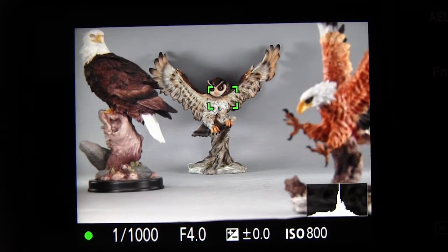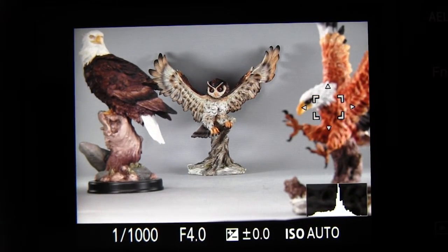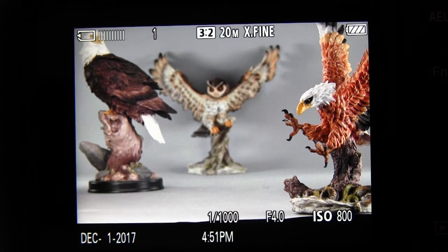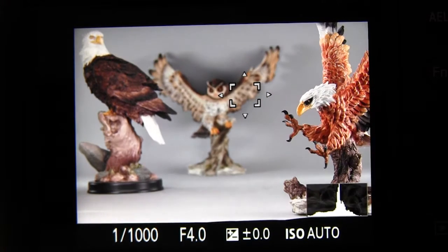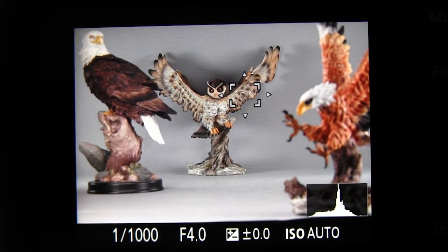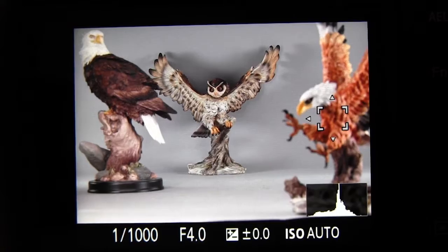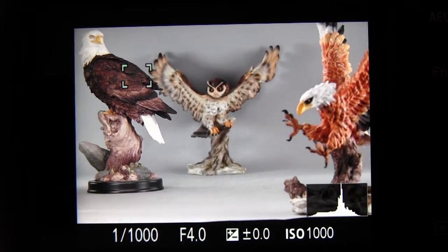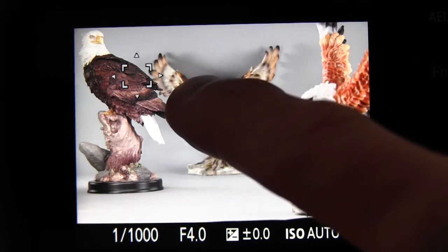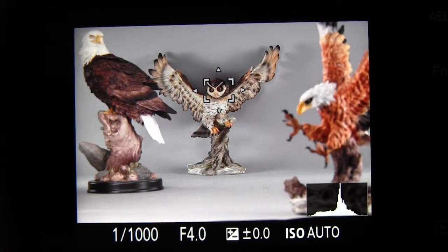You can do that as many times as you want, but you also still have the option of just touching the screen at any point. You don't have to drag the frame to a new location — you can just touch the screen at the place where you want the camera to focus, and it will automatically jump the focus frame to that location and focus. So you can either drag the frame or just touch the screen to position the frame at a new location with the flexible spot setting for focus area.